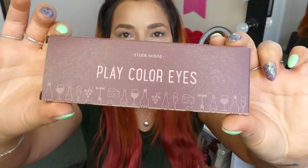Hi everyone, welcome back to my channel. For today's video, I have a Korean beauty eyeshadow video review. It is of this palette from Etude House — it is the Play Color Eyes. I got sent this from a subscriber about a year ago called May.